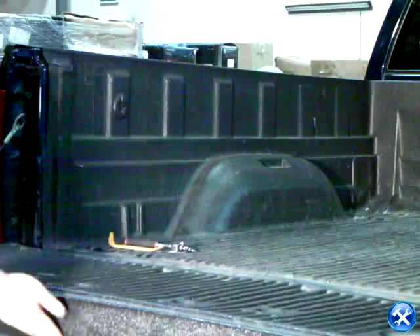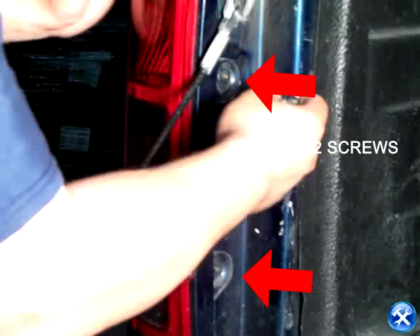Once the tailgate is lowered, we'll notice that there are two screws holding down the taillights. Please remove these two screws.